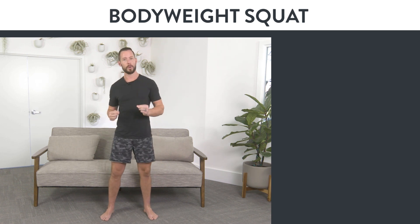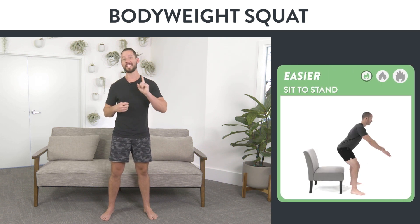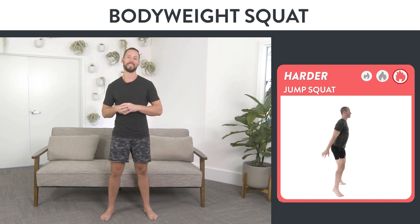That is how to do a bodyweight squat with perfect form. If you want to learn an easier and harder variation, I'm going to show that to you next.